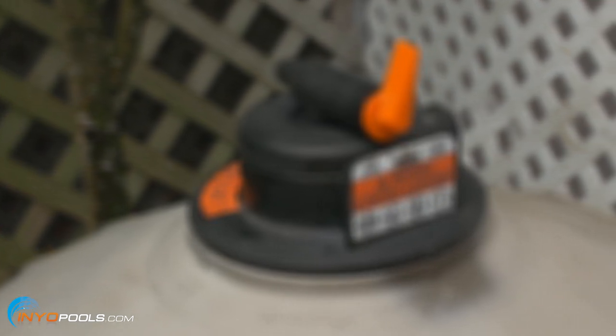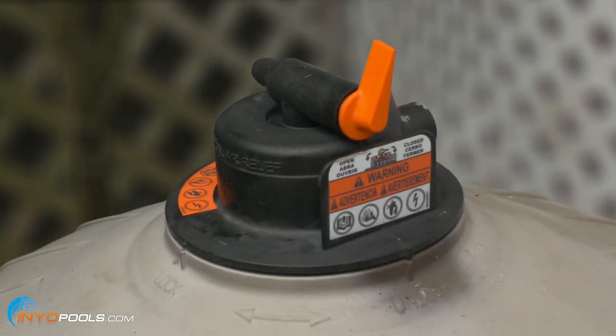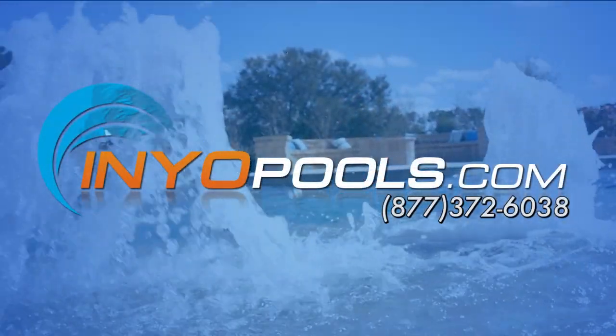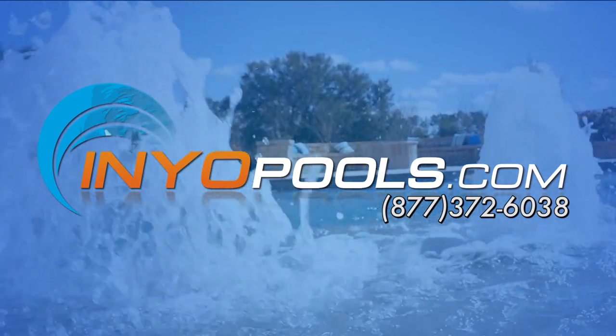You have now successfully replaced the air relief valve on a Hayward DE filter. If you have any additional questions, please feel free to call us toll free at 1-877-372-6038 or visit us online at www.inyopools.com.